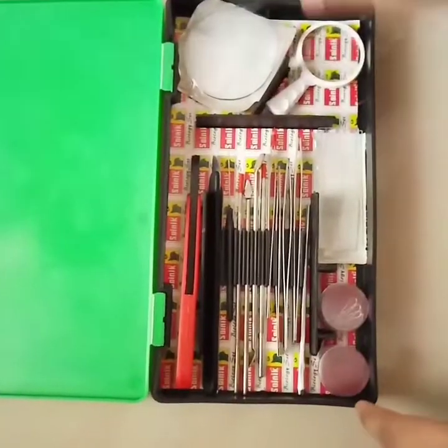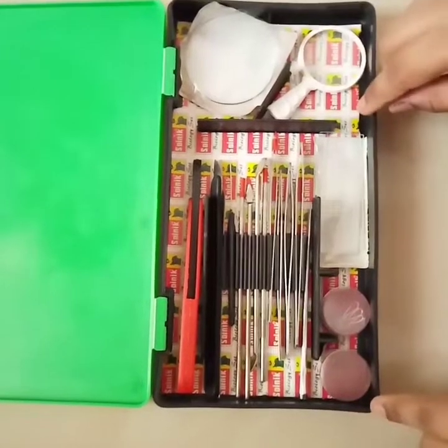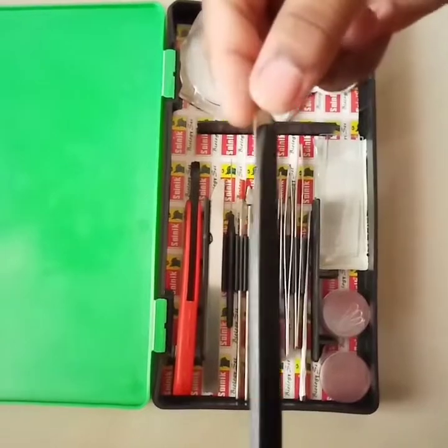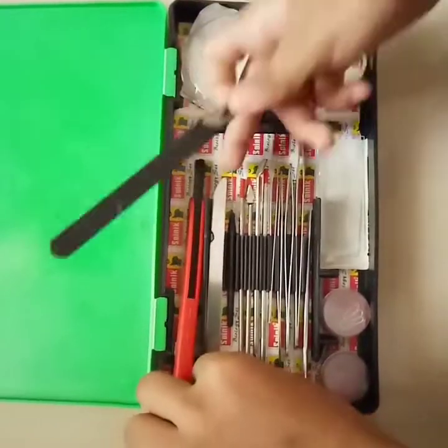Here are some equipments which are made for surgical purposes. So let's see one by one. This is a sharp blade kind of structure.